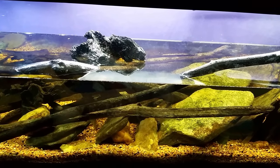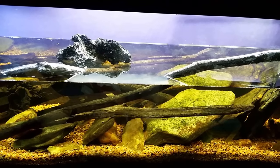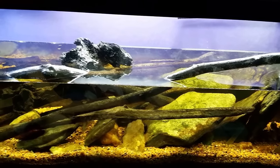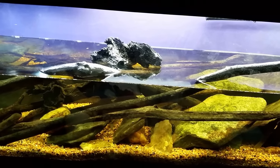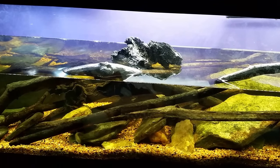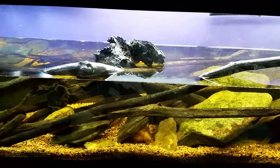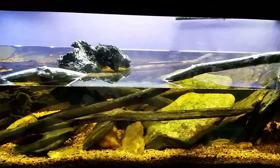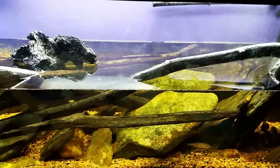Hey everybody, it's my 125 gallon native tank and I'm doing a big old water change on it tonight. I have been keeping up on the water changes fairly well, but I have been really slacking on the filter changes as of late. Every time I get over here and do some work on this tank, I figure I'll just do a quick water change and get to the filter next time.